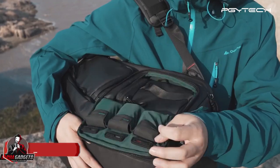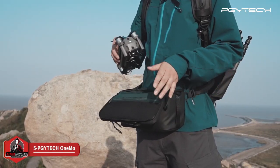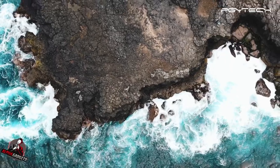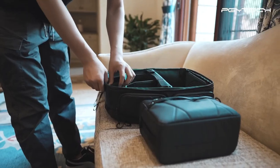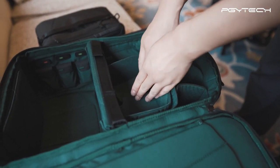The OneMo Backpack. An expandable, modular, versatile and durable backpack for all photographers. Designed with a built-in expandable pack for drones or cameras, as well as modular compartments, the OneMo Backpack will be the perfect fit for all your travel needs.